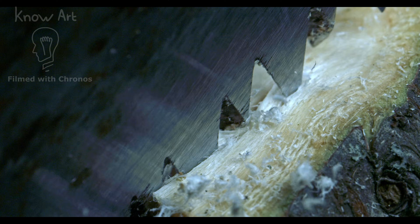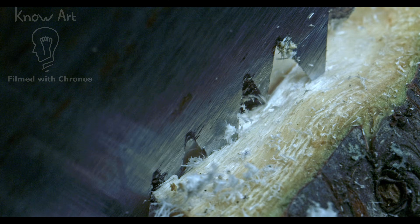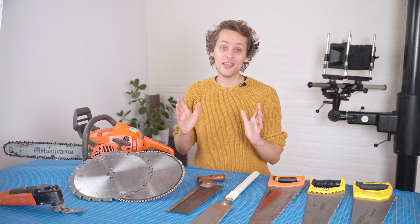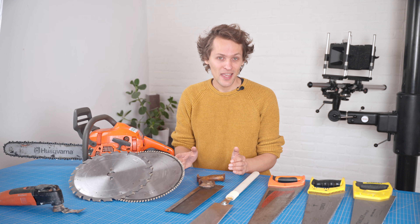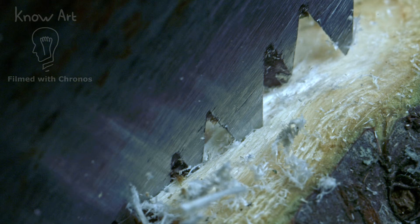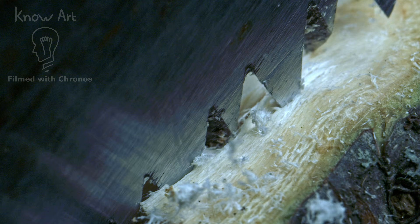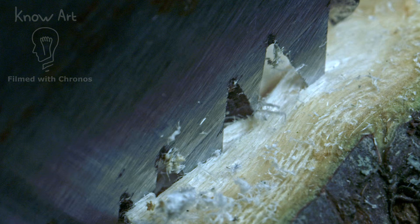Cross cut blades like the one in this shot are quite a bit different, especially on hand saws. They cut the fibers on the sides and then the middle comes out naturally — when you cut across the grain, that is. If you try to cut along the grain, you just cut in between the fibers and never actually sever them. So you end up with a piece of wood in the middle that just slaloms between the saw teeth — and that's what we see here.